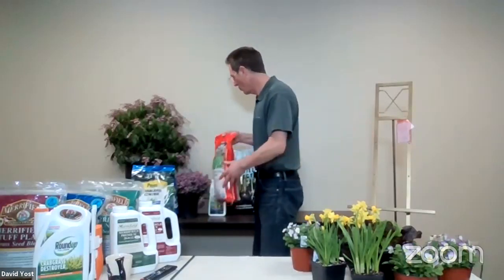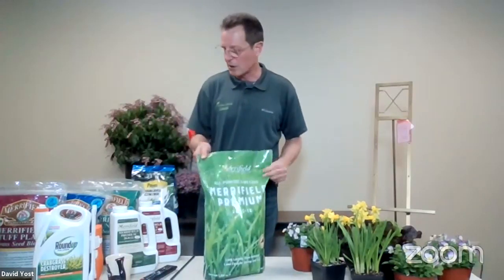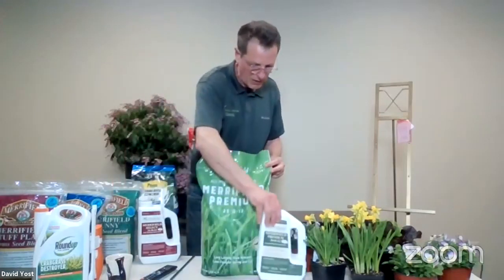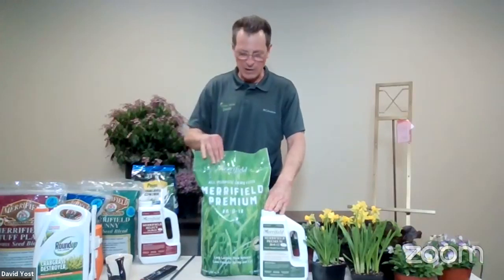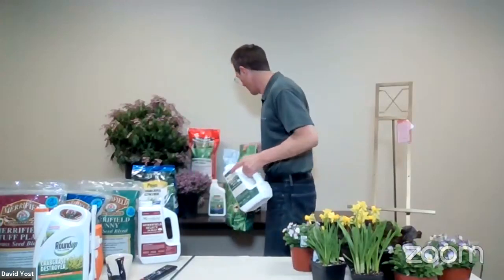Now the next thing: if you want to fertilize your lawn — and these things are compatible with each other — if you take a lot of pride in this and want some green-up and growth, then I'm going to suggest putting a regular premium fertilizer on the lawn. We package this in small sizes — something that does about 1,700 square feet, as well as something that does 5,000 square feet. There's no urgency. You can start today this weekend, or you can wait four to six weeks, but sometime during that time frame we want to take advantage of the cool weather and get things going.